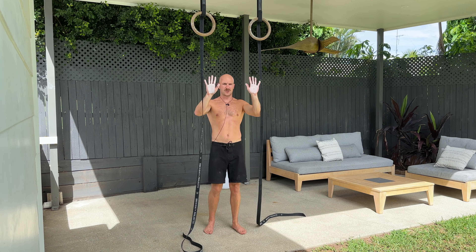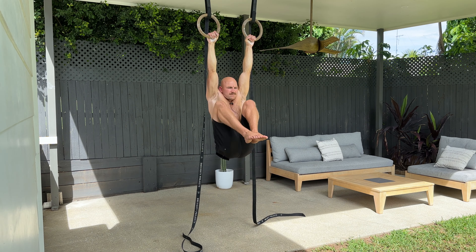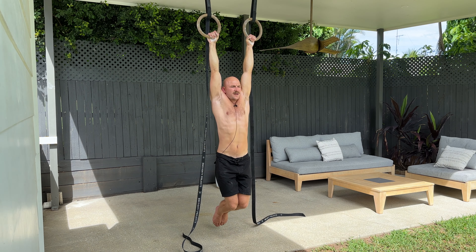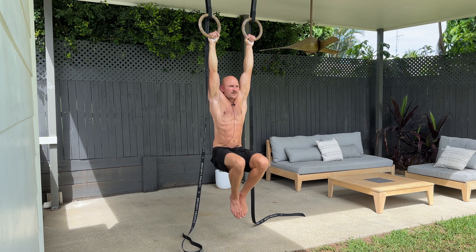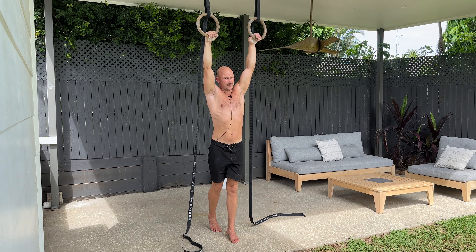Your legs are staying together. What I'm trying to do is bring my knees as close to my face or armpits as possible. So I pull my knees up, control, and gently bring them down to a complete passive hang. Knees come up nice and high, I pause, then slowly bring them back down again.